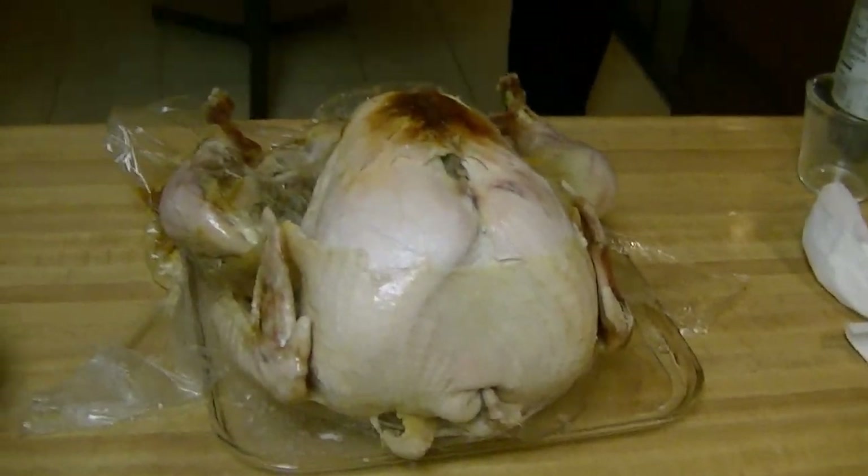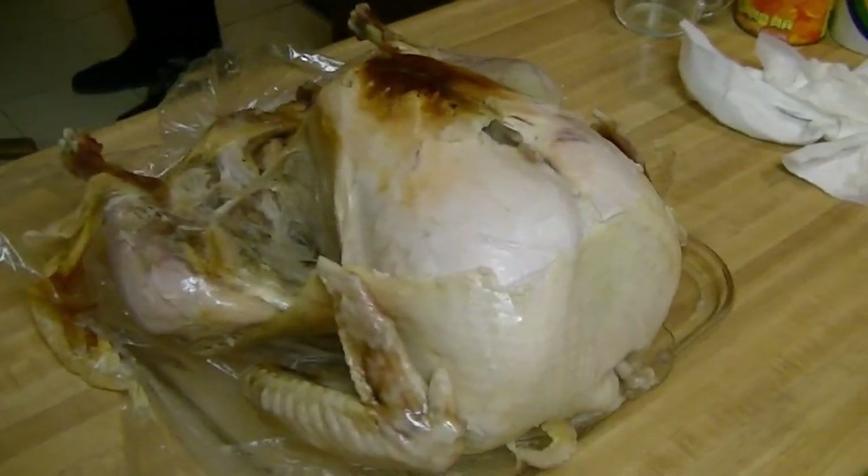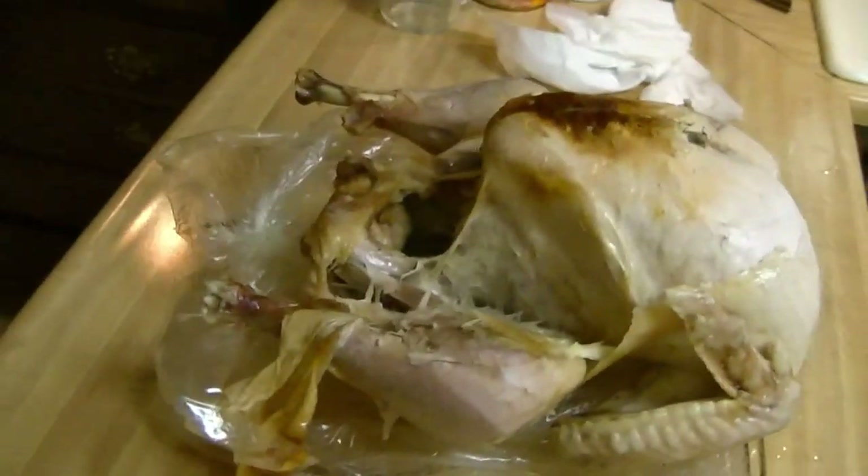Here's the final product of the turkey. The foil has just been taken off it. It's all set to go.